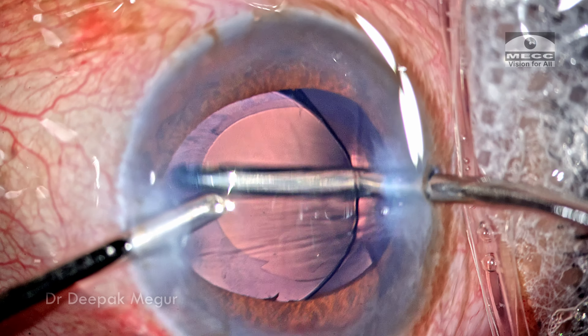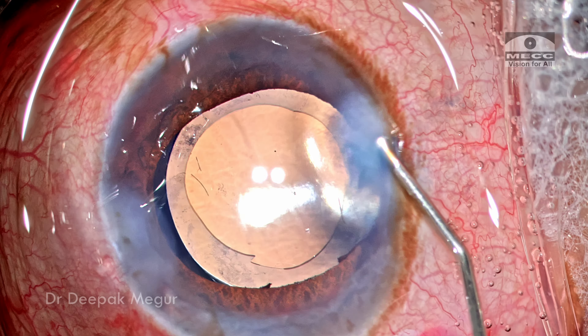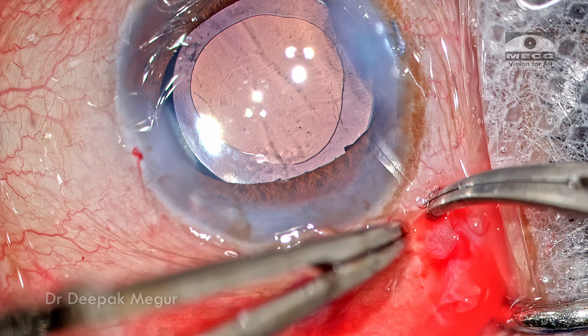Once the capsule bag is nice and clean, it's time to close. The side ports are hydrated with BSS and the conjunctival flap is closed with glue.